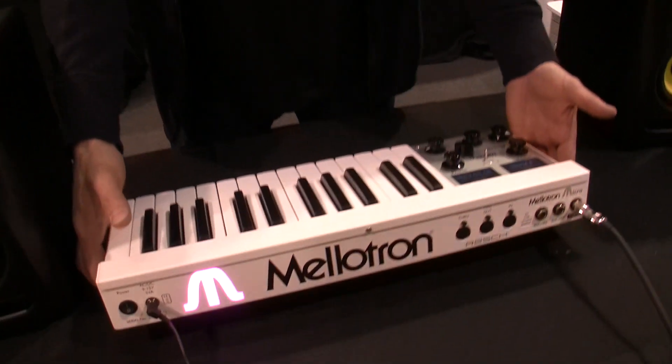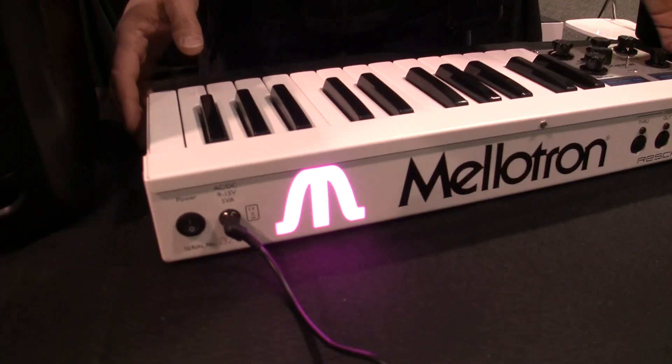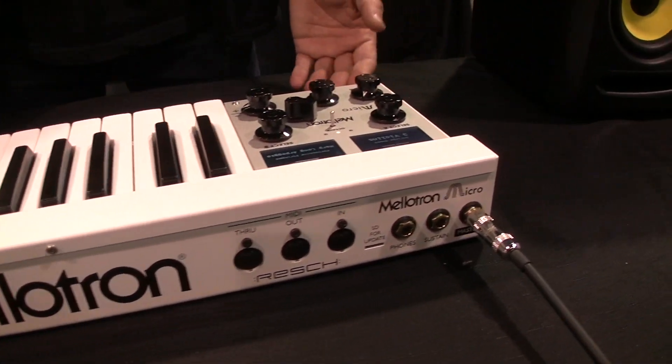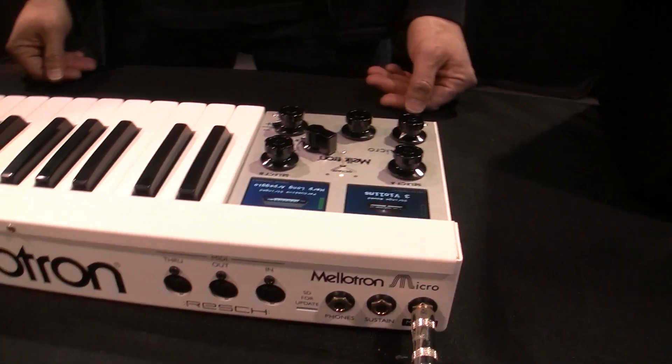It's very light and portable. It has MIDI in, out, and through, and it runs from an external power supply that can be used anywhere in the world.